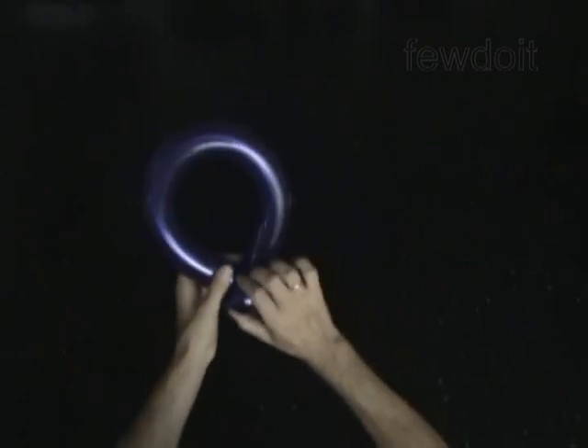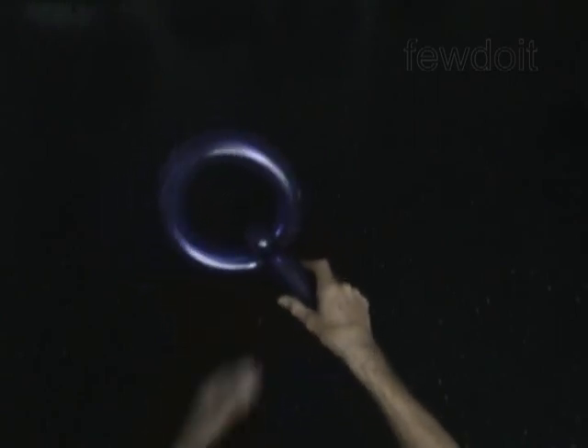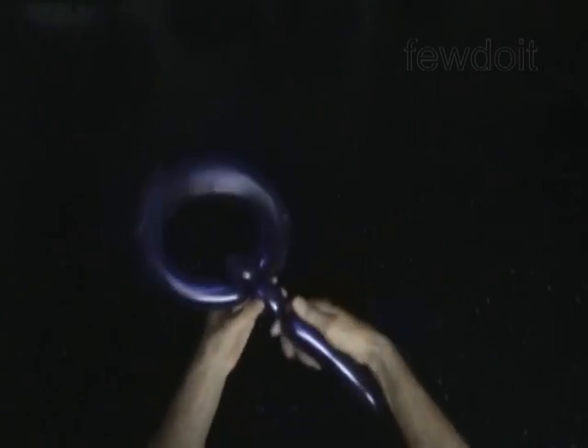Force and fix the second bubble between the ends of the first bubble. Twist the third, 2 inch bubble.